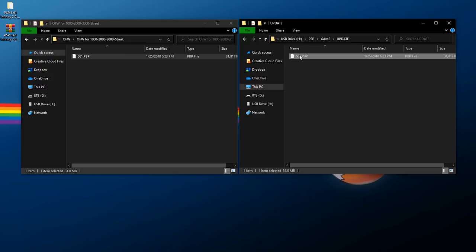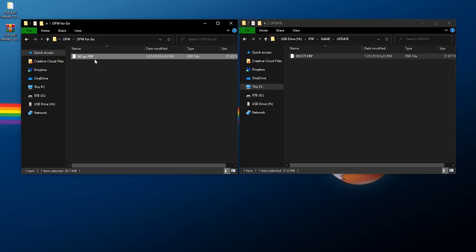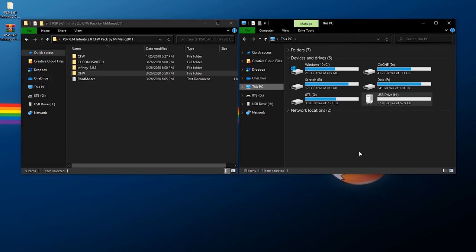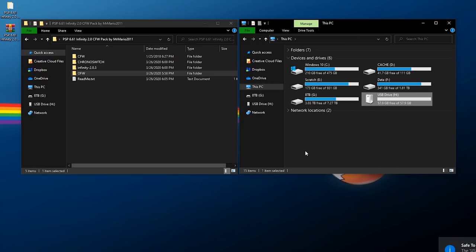Inside the appropriate OFW folder you'll find a '661.PBP' file — copy and paste it into the UPDATE directory and rename it to 'EBOOT'. It's the same process for the PSP Go: there's a '661_GO.PBP' file — copy it the same way and rename it to EBOOT, but only use that file if you're using a PSP Go; for any other PSP use the standard file. Once those two files are copied over, safely right-click and eject, then go back to your PSP.